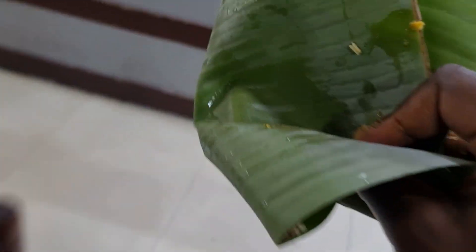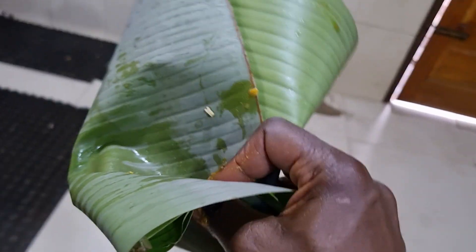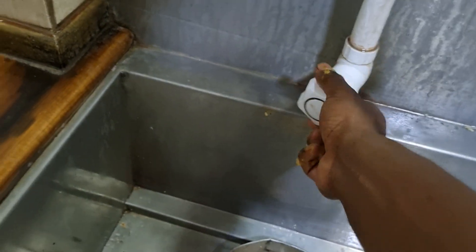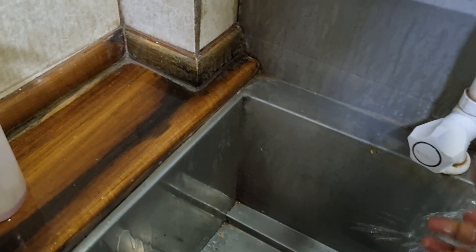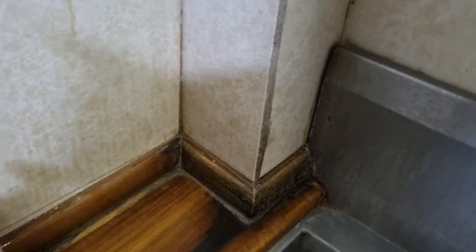No need for knife and fork. Put it straight in here — it probably goes to the cows to enjoy. Then we just wash our hands here. Nice and uncomplicated and environmentally friendly — no plates, no plastic, no utensils. Simple stuff.